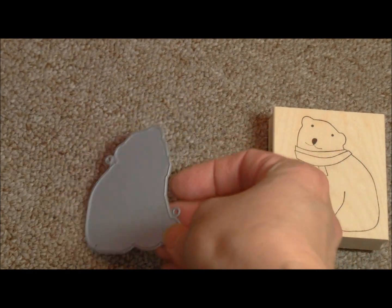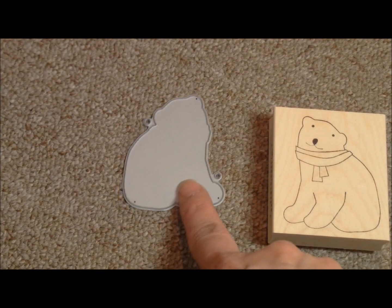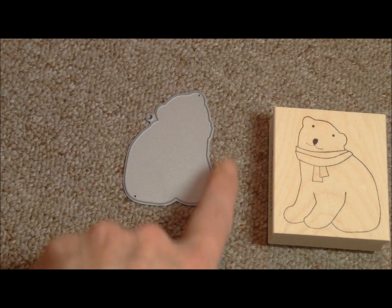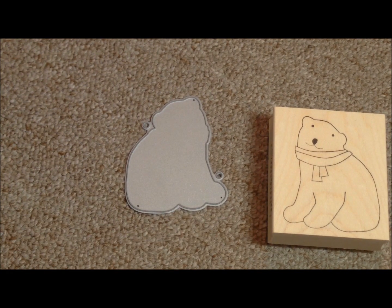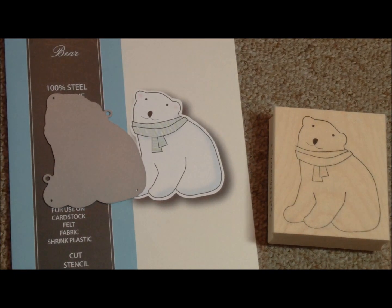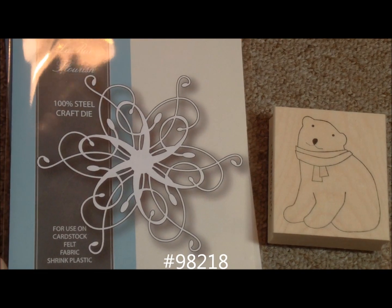It's made specifically to cut out the image, and it has the two holes for the alignment system. I do have on this release the video that Memory Box released on how to use their dies. If you're not familiar with this two-hole system — how to line them up and cut them out — it's a very nice, easy system. So that die goes with this set. And then the LaRue Flourish is number 98218.